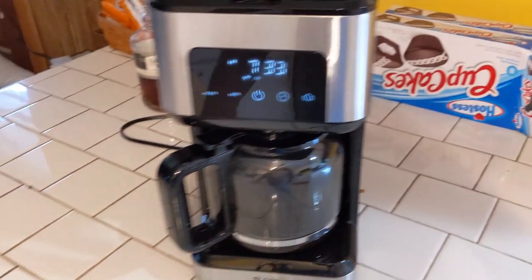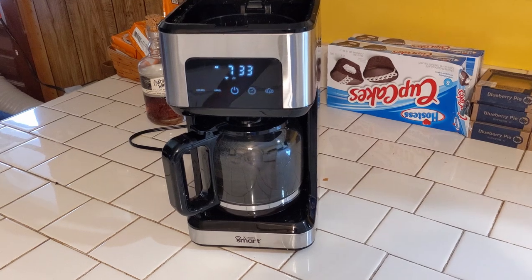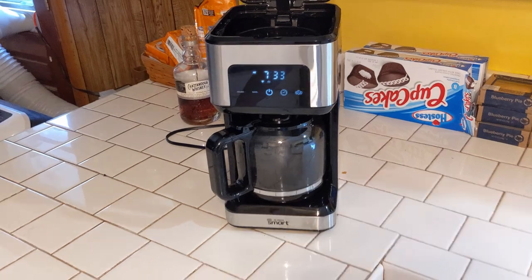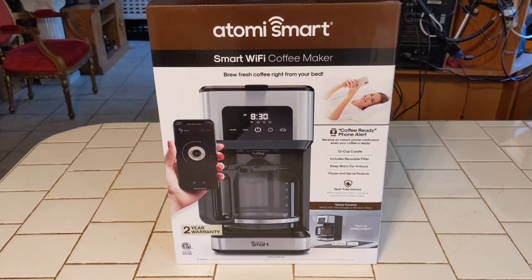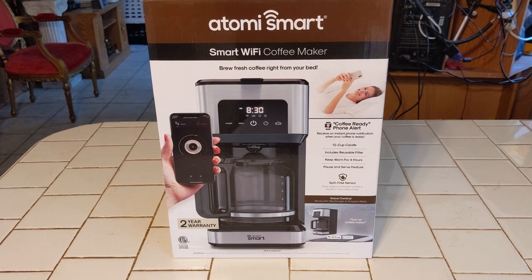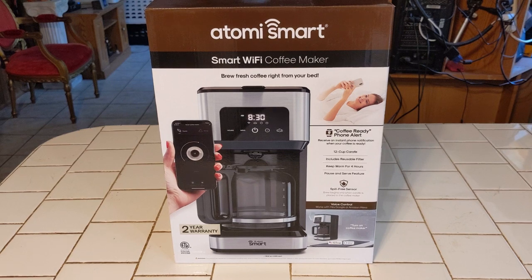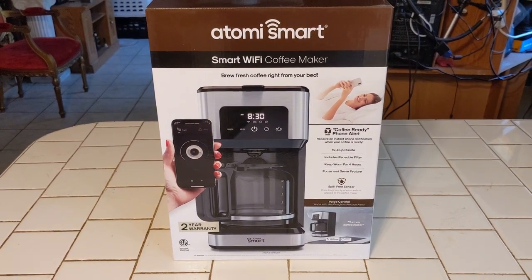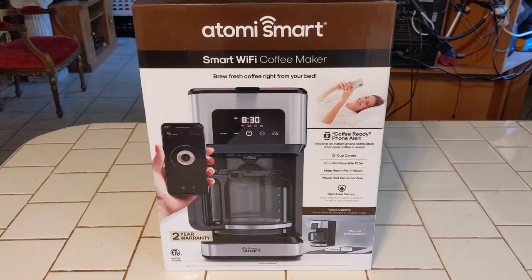So there it is — this is the coffee maker itself. I've been using it for just about two days now and I really like it. It's not hard at all to set up. So I would recommend this one. They call it the Atomi Smart — it's a Wi-Fi coffee maker. So if you're looking for a new coffee maker, this is a cool one. I'll leave a link to it on Amazon so you can just click on the link if you're interested.